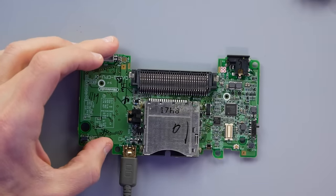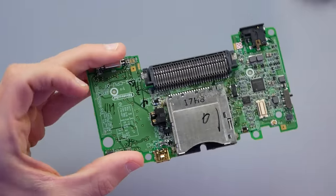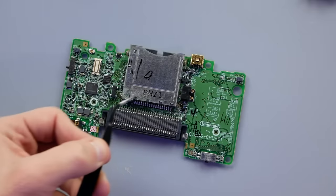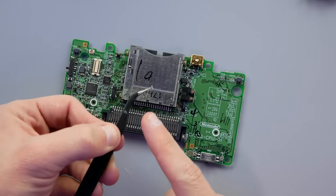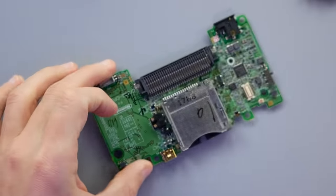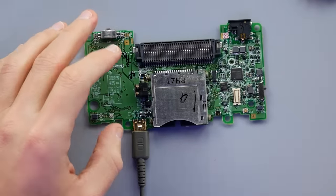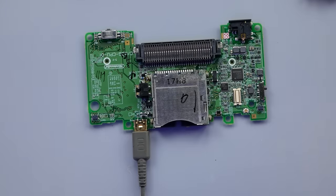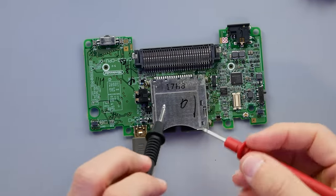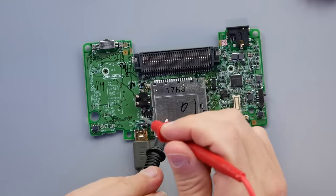On one side of F2 I'm getting a reading, but on the opposite side I'm getting nothing — so it appears F2 is the problem. F1 on the other side looks fine. I'm going to take a shot at jumping F2 to test it. I'll just bridge the fuse spot with a piece of metal from a header — nothing fancy, just a way to see if that's what was holding up power for the system.